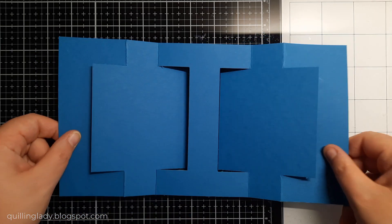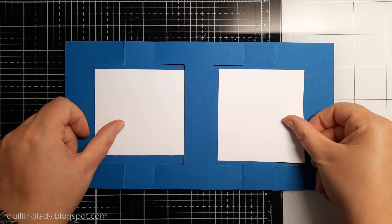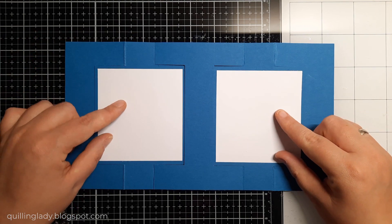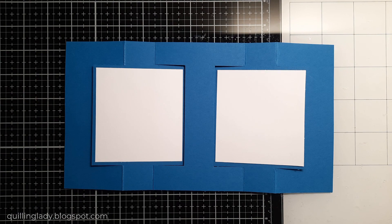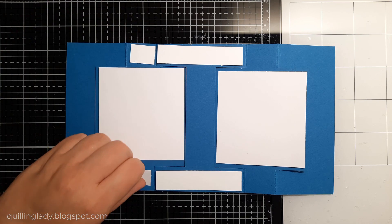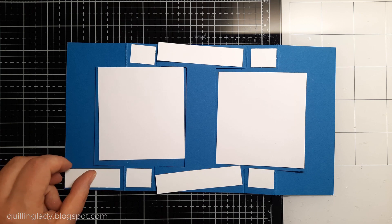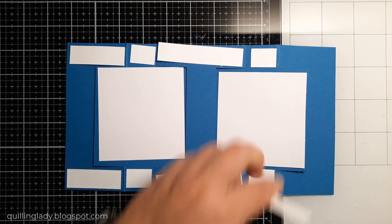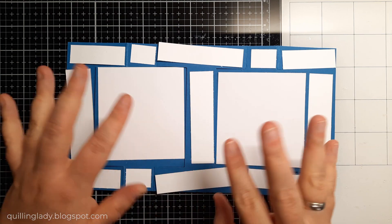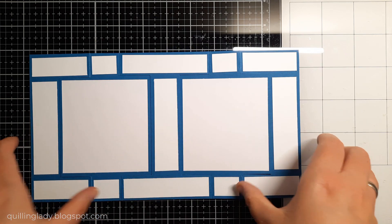I'm going to use my one and only liquid glue to put all those white elements on the card, so I'm going to have a nice white border around all the images. The bigger squares are ready and I'm going to assemble them on the card base. Then we need all the other elements just to embellish the card — this card is super easy. I do encourage you to have a look at your stash because I'm pretty sure you have some cards left over, and this is just perfect to use them.